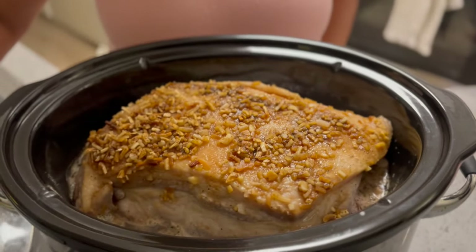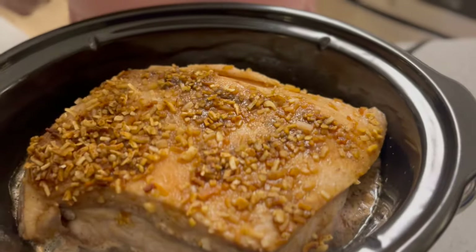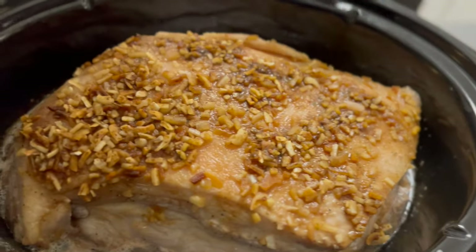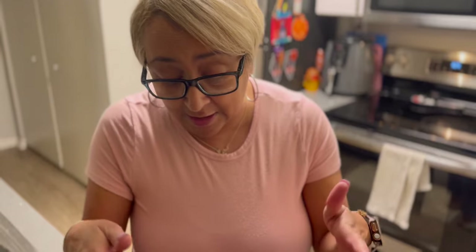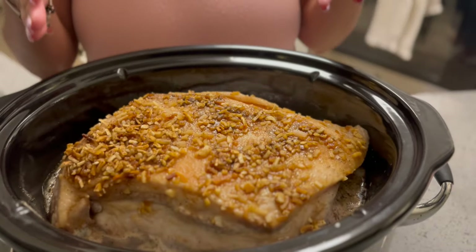We're back — the pork shoulder has been on for about three hours and 30 minutes. I'm going to have to adjust the cooking time because this piece of meat is really big, bigger than what I normally buy. We're going to have to let this cook probably about five to six hours. At the three-and-a-half-hour mark it's not done all the way through, so we'll need about another three to four hours.